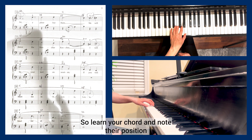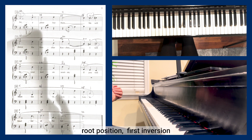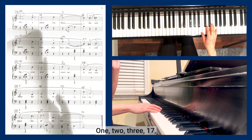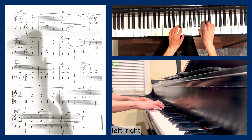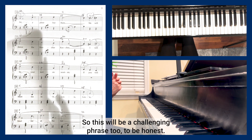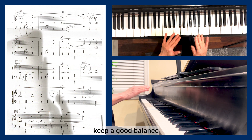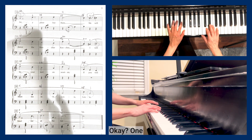Bar nineteen is where the chord changes: your left hand moves to A minor in root position. Always know which inversion is being used — root position, first inversion, or second inversion. This is going to be a challenging phrase, so practice it more than the others until you really master it. Maintain good balance between the melody in the right hand and accompaniment in the left. Let me play this phrase one more time.